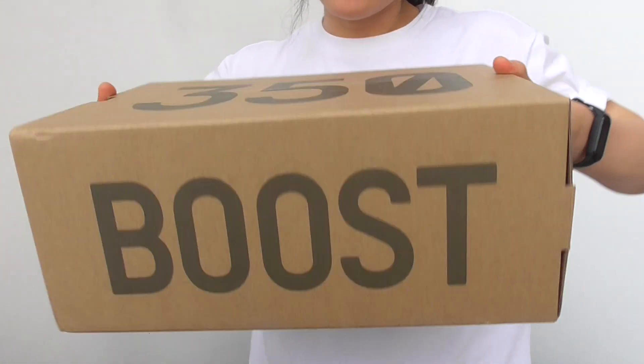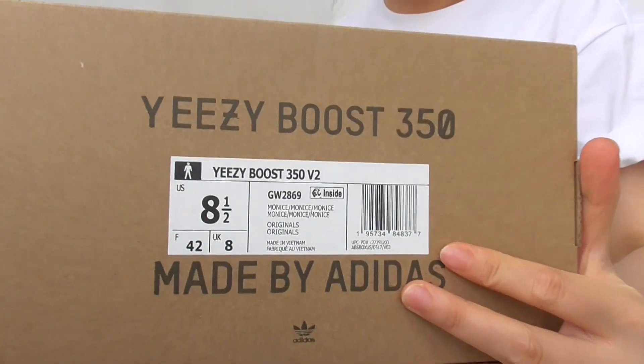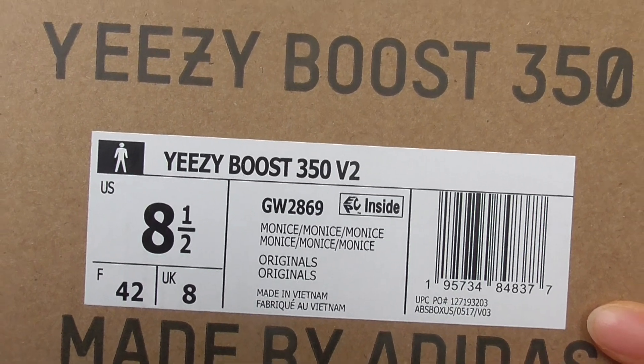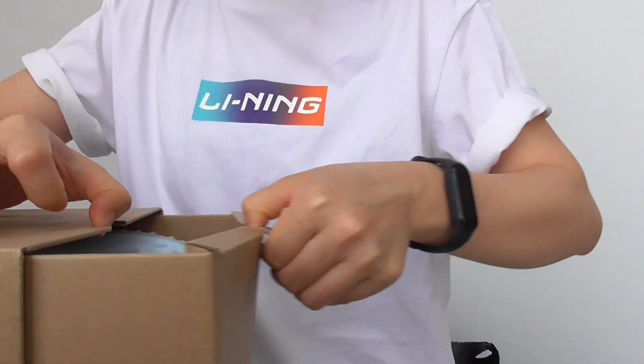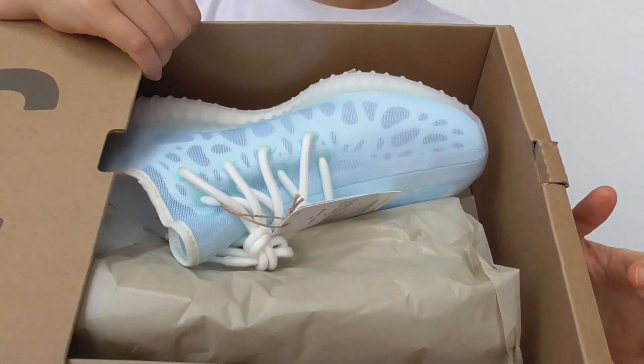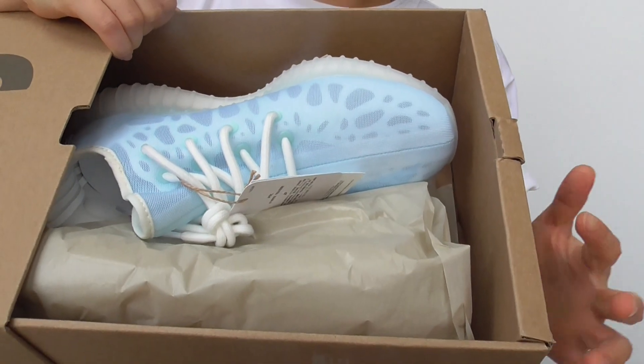And here is the box. You have the cover box. It is a size 8.5 US for this pair. So we got them ready to shoot right now. And we ship them with DHL or FedEx in an orange shoe box, exactly like this.